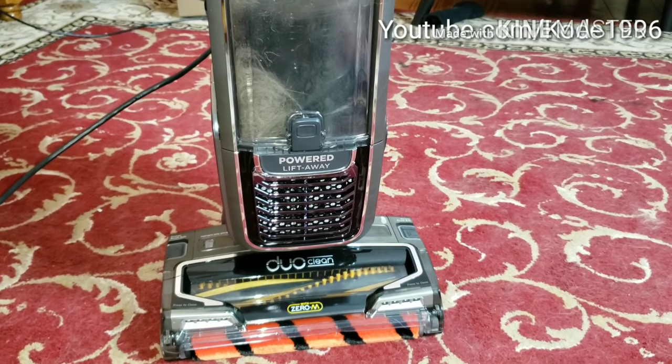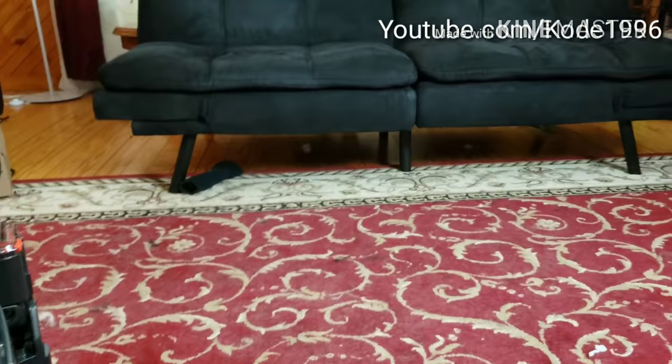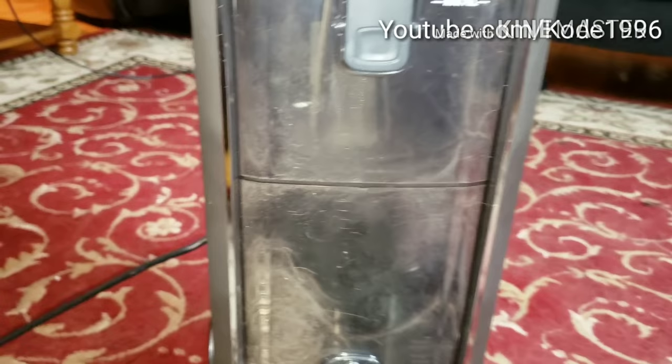If you watched my previous video, you would see that this is the dirt from the futon that we cleaned with the motorized pet tool right there. It did a fantastic job in getting out all the dirt and dust.